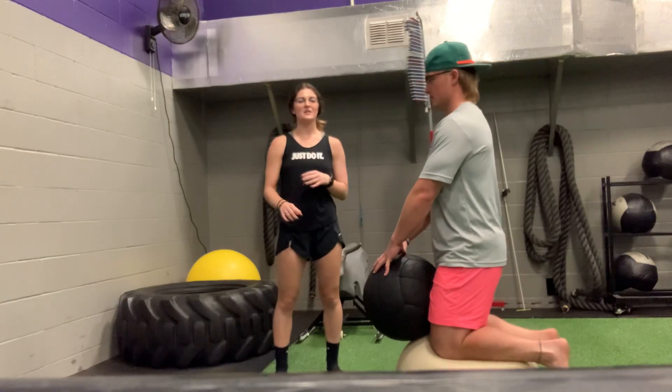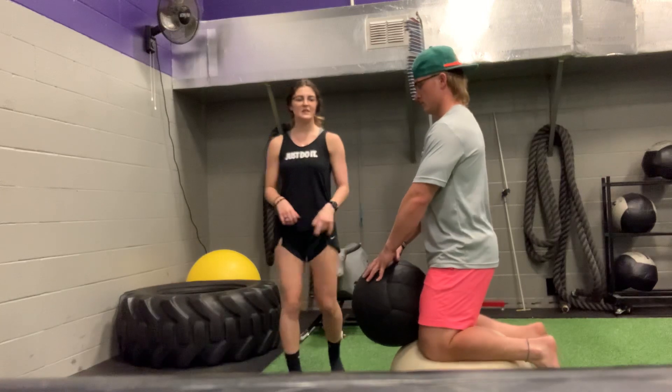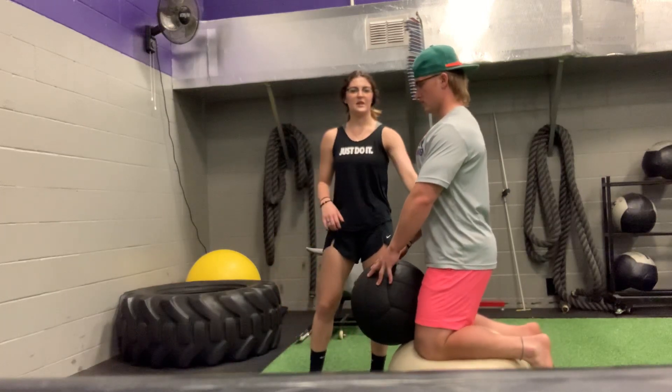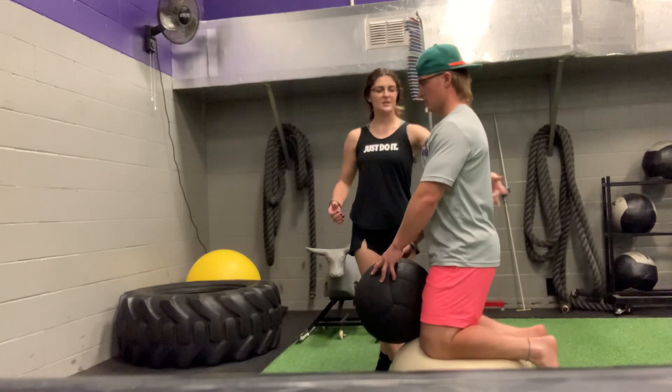This is going to be a stability ball kneel with a medicine ball chest pass. You're going to want to start kneeling, having your shoulders above your hips so that your body's in a nice straight line, bracing your core, pulling your belly button into your spine.